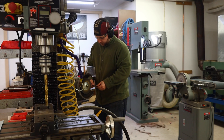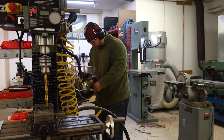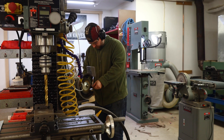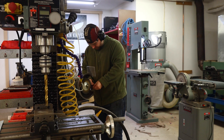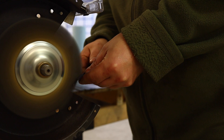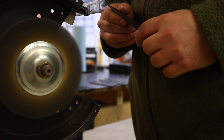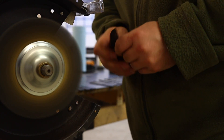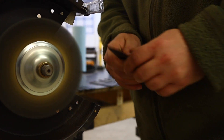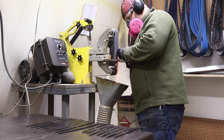Fresh steel out of the forge, out of the heat treat oven, cooled enough so that I can start my process here — my signature process to provide what has become kind of my stamp, my mark, and that is my forged finish blades. I just love them; the character that comes on the knife right from my shop is a beautiful thing. I think it makes every knife just that much more unique.